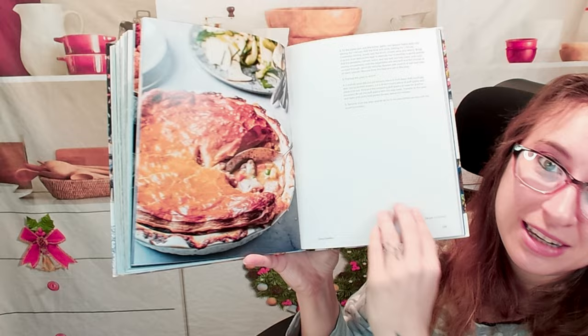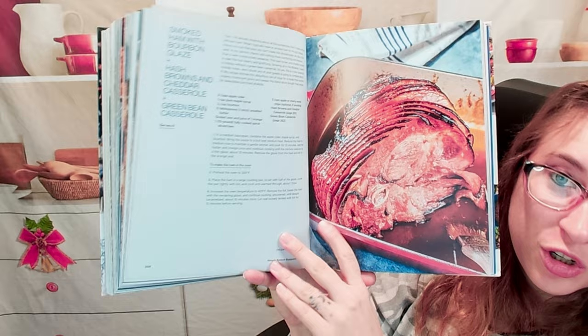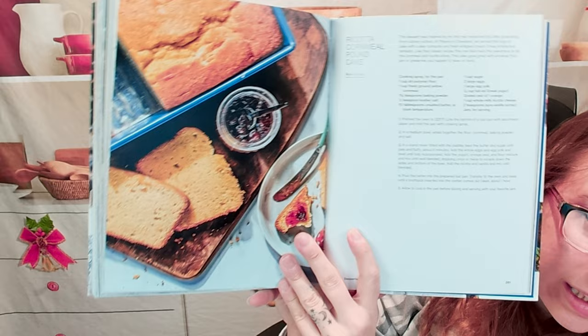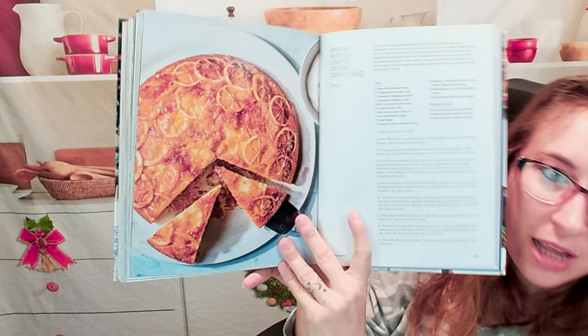Chicken pot pie — that is a fantastic crust. This cookbook does have a photo for every recipe; you will at least see it on the table or featured there. It might not necessarily be spotlit — for instance we have pound cake and a beautiful sauce sharing the space — but I like that.